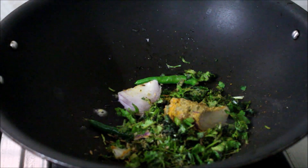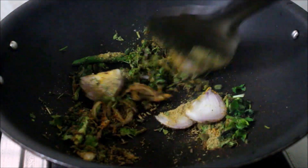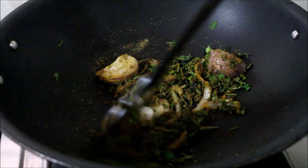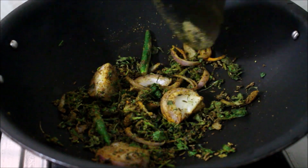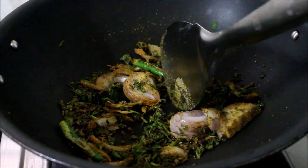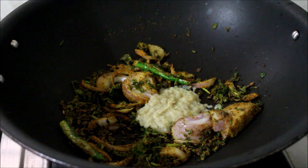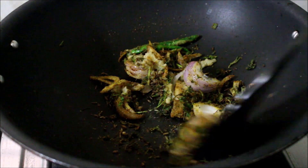Let's stir it on a slow flame. Let's fry it slowly. Just fry it in your pan. Fry it very well and mix it thoroughly in the pan.